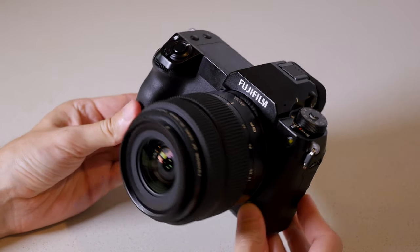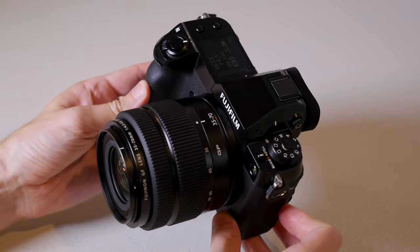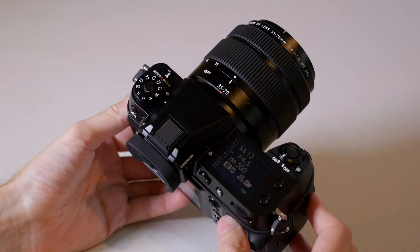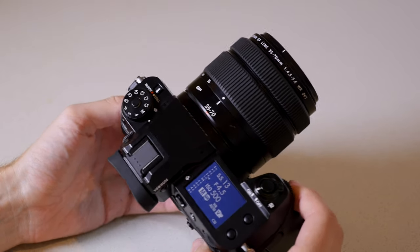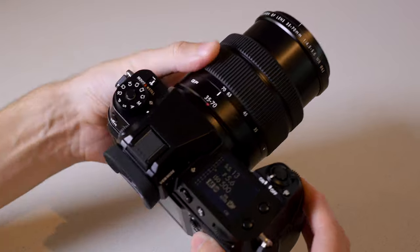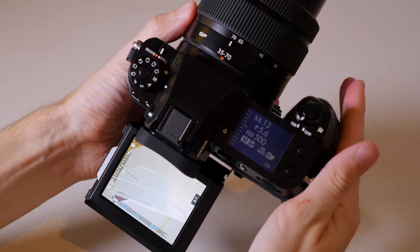Let's start by taking a look at the body of the camera. Interestingly, the body of the 50S II is actually identical to the GFX 100S. The 100S in turn was built to be a more compact version of the GFX 100, so compact size is a big point of the 50S II. It's quite a bit smaller than the original 50S in all dimensions, and you can see it's not really much larger than most full-frame DSLRs, if at all. It's a fully weatherproof magnesium alloy construction and it feels exceedingly solid.